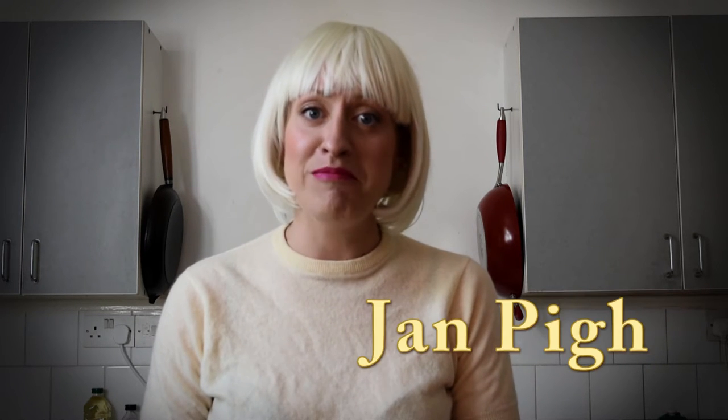Well hello there and welcome back to Some Like It Hot Pot with me, Jan Pye. Lovely to see you all. As always, today we'll be dealing with all of your culinary problems and all of your sexual health issues. If you like, we'll be going from apple pie to hairy pie and back again, dipping our fingers in each and every one of those here on Some Like It Hot Pot. As always, I am joined by my faithful musical sidekick Joy.